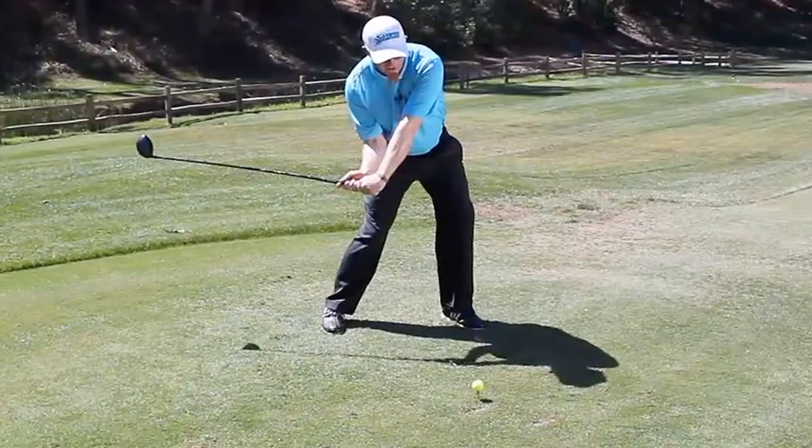With greater distance, birdie or eagle possibilities increase. With better accuracy, a player can keep the ball in play without losing strokes due to wayward hooks and slices.